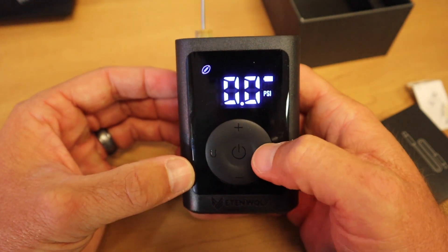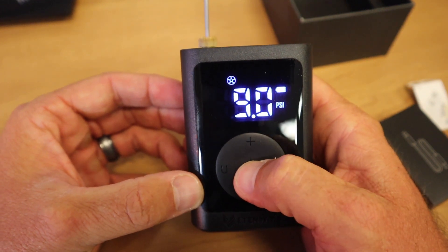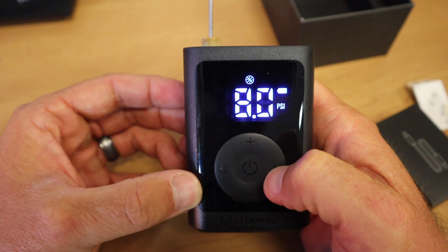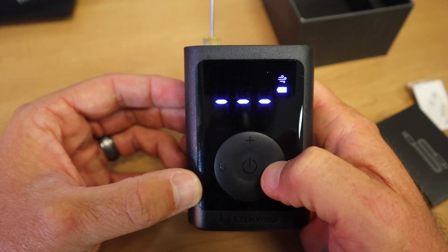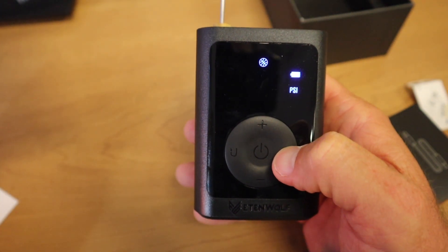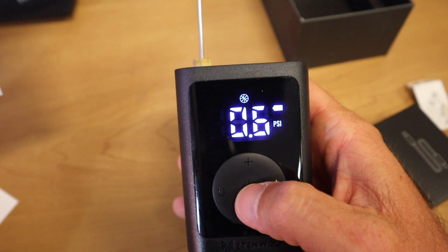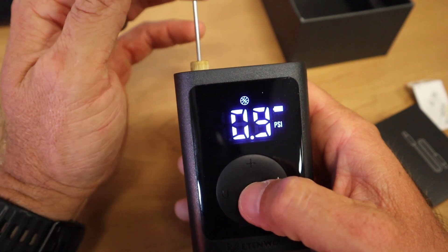It comes with a recommended pressure for each ball. I got the pump turned on and — whoa. So that's a soccer ball. I can adjust the PSI there. You got basketball, manual. We are going to blow up a basketball. It is recommended at eight PSI. Just hit the button. This is pre-charged, without plugging it up yet.